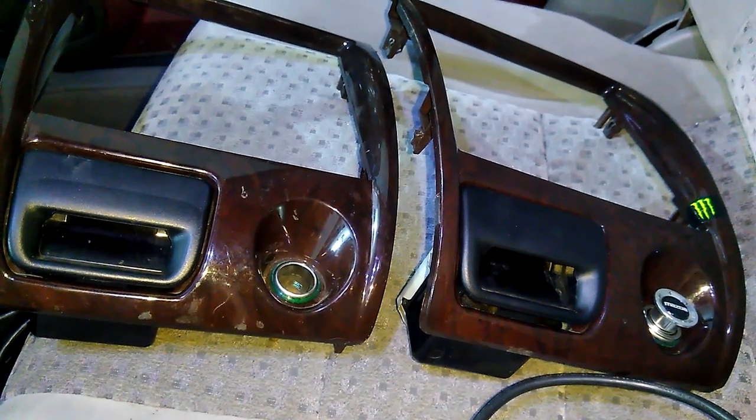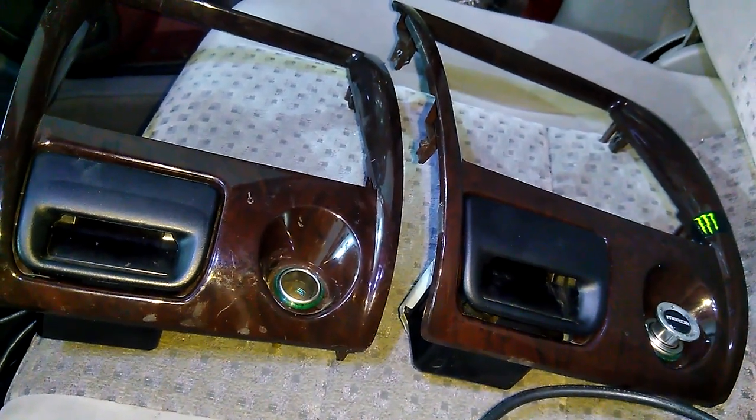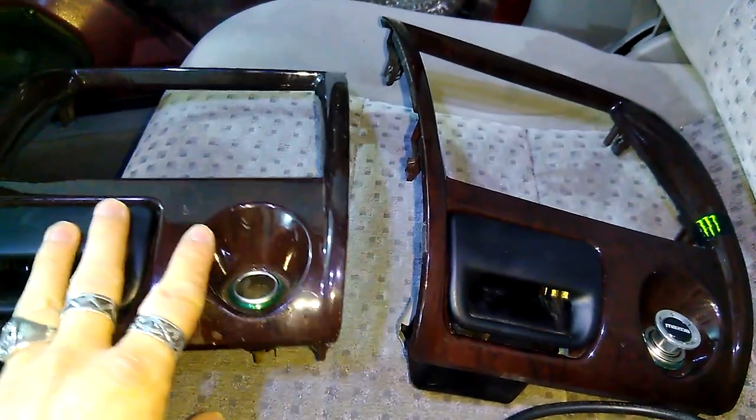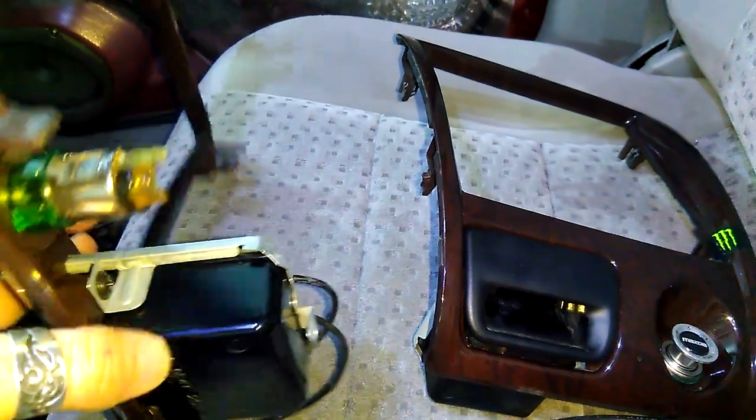Hi! Welcome to the GF channel. In today's episode I'm actually going to replace my panel here and I'll add some backlit to it.